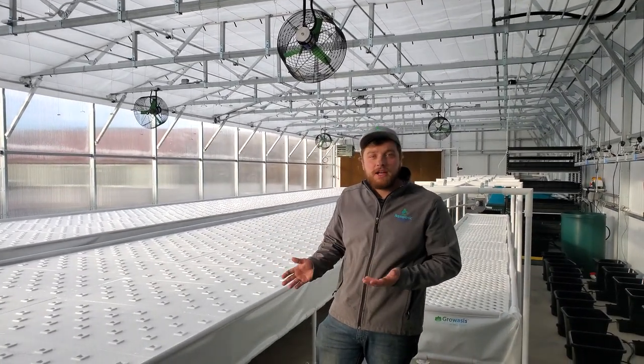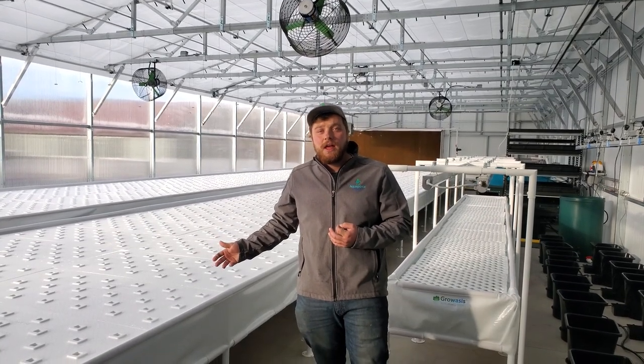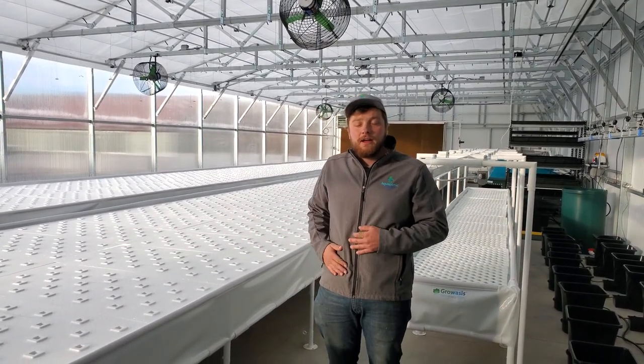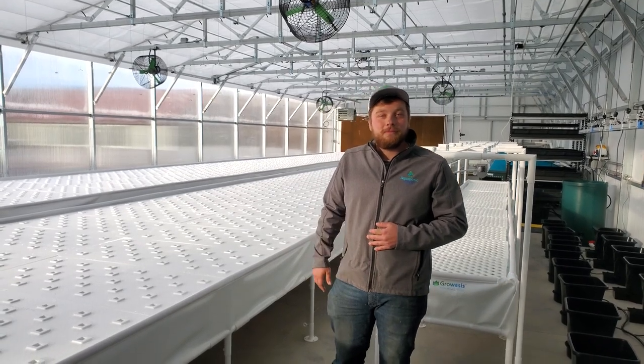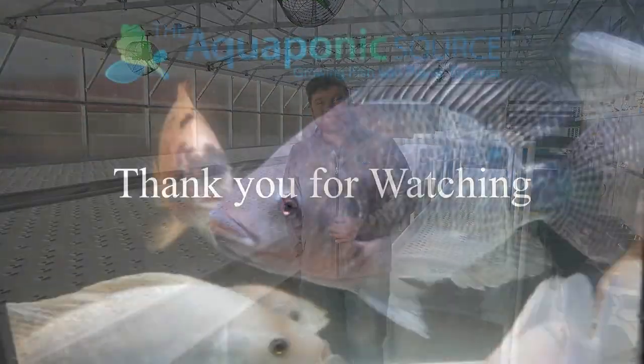Thanks for watching. This is Gunny Gal in Gunnison, Colorado. If you're ever in the area, make sure you take a look at some of the produce, and we'll see you next time. Thank you.